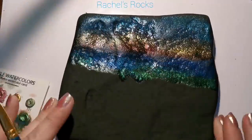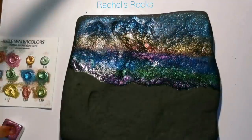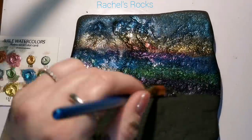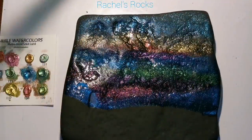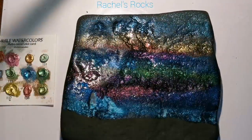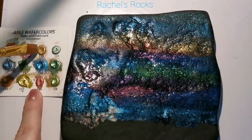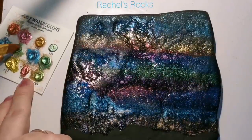It looks amazing. It almost gives it dimensions and depth and beauty. And I'm going to cover this with resin — I'm just kind of doing a rainbow. All you do is you activate the watercolor with water, and it kind of simmers and sparkles. Someone called it sizzling, and it does. It sizzles. That glitter sizzles in all the little crevices. I absolutely love it.